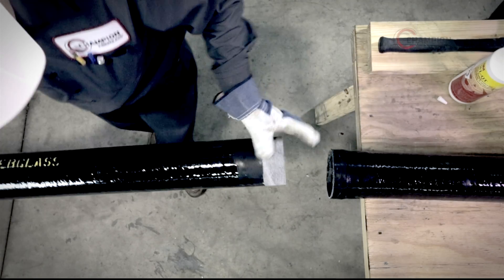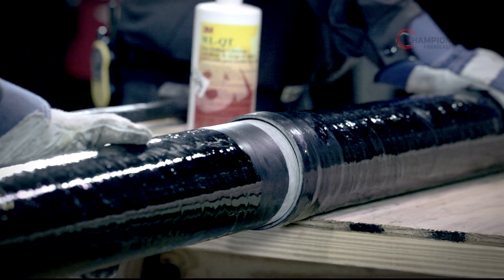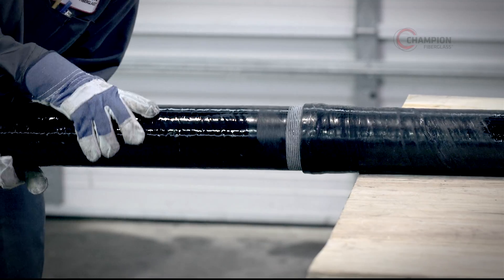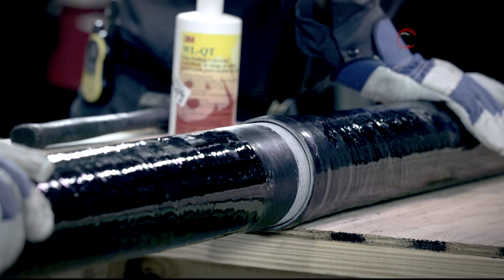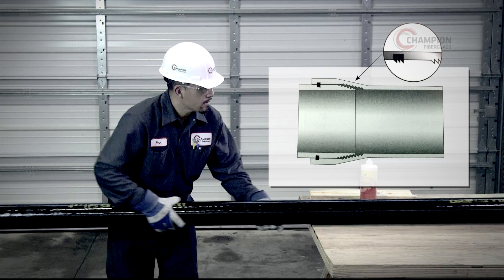In the next step, simultaneously use firm pressure and a twisting motion to insert the conduit into the gasket. This process will properly seat the conduits together.